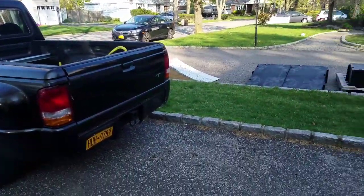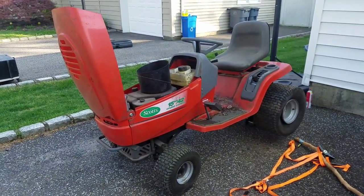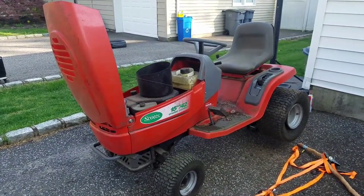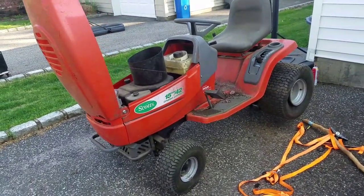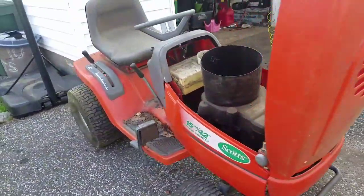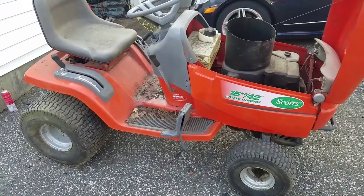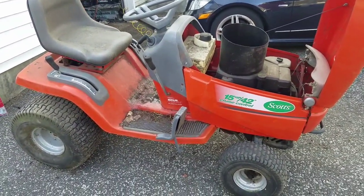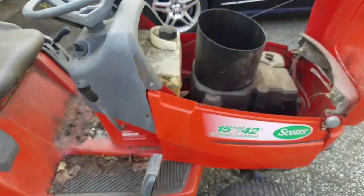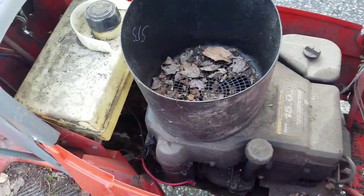Hey guys, Mowers and Blowers here again. This was listed on Craigslist for about five minutes — it said free mower tractor, come get it. He got like a thousand calls. I was one of them. I told the dude I'll come get it, and he's like, oh well I got to work it out with the landowners. All this static. But he texted me today with an address and literally this thing was next to a barn — this was a barn find.